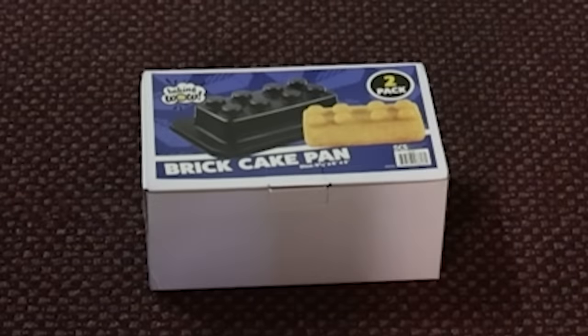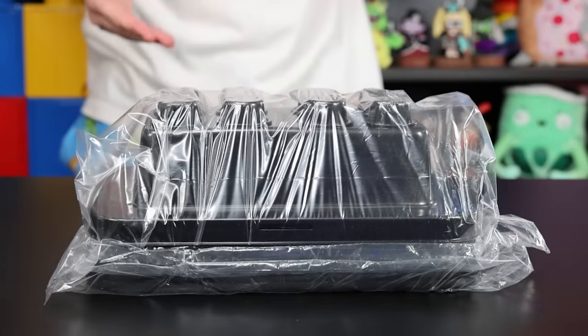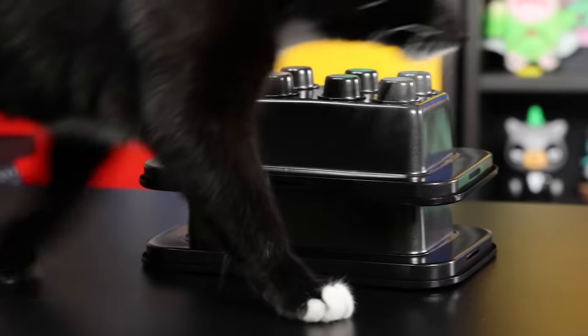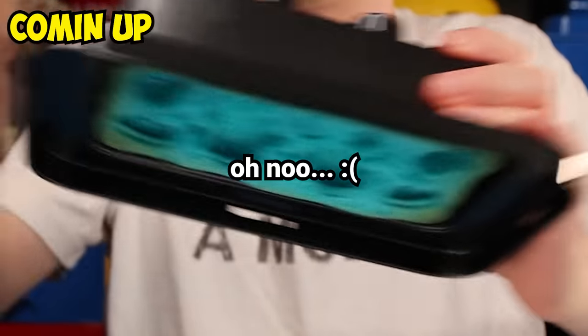Speaking of which, they're here right now. These giant Lego brick molds are supposed to be huge — I'm surprised they fit into this tiny of a box. I might have miscalculated something. My plan for today is to make the world's tastiest Lego candy bricks, and I want them to be stackable — that's important. I'm going to make several different kinds: a gummy brick, a cake brick, and a chocolate Lego brick. I'll see what else I have time for.